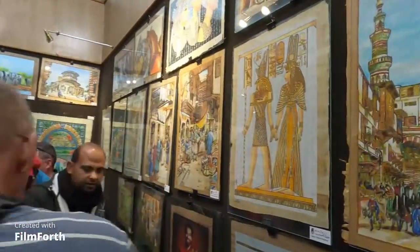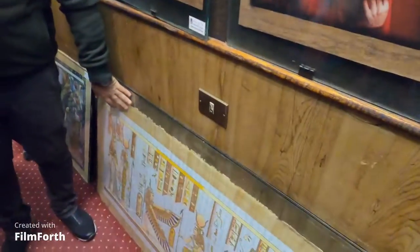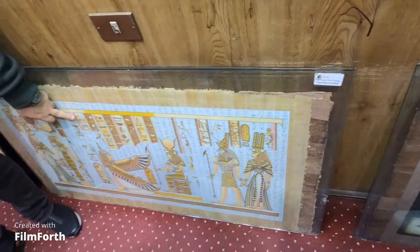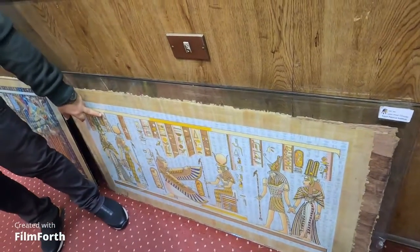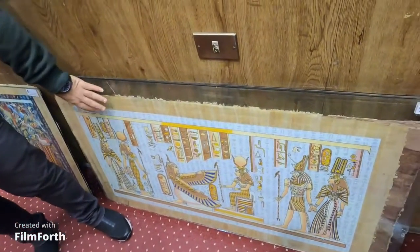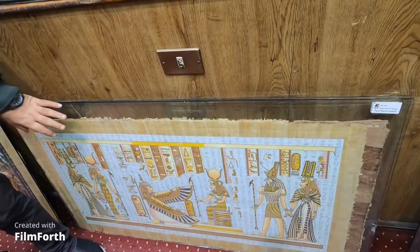This one is called 'the paradise.' All the symbols in ancient times inside the paradise are: symbol of protection, Isis symbol of love and happiness, symbol of motherhood, justice, fertility, peace, good luck, and health. Now I'll show you the magic — one, two, three. You can see it's changing — making the pyramids, Tutankhamun, Nefertiti in the middle, the scarab sign of good luck.